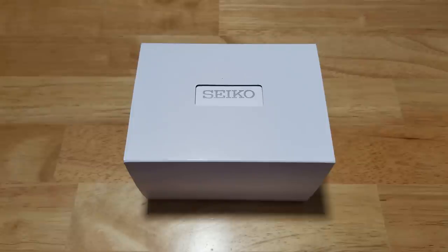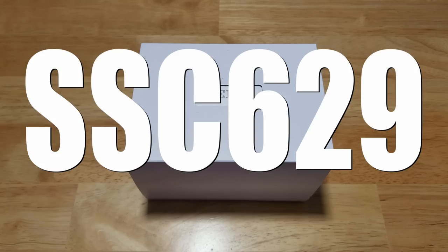Hey guys, welcome back to Maverick Watch Reviews. Today we have the Seiko Pro Specs 100 meter solar quartz flight computer, model number SSC629.